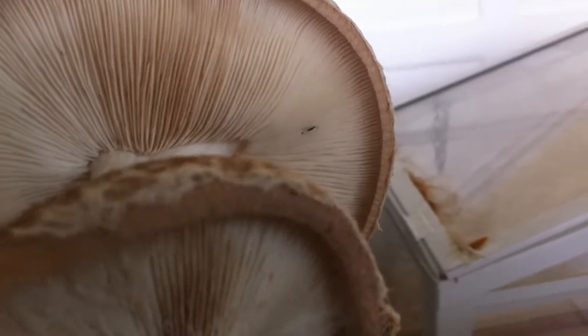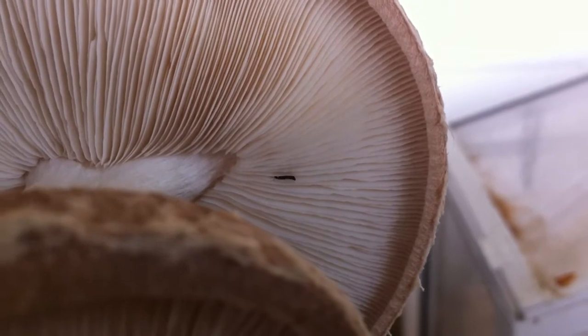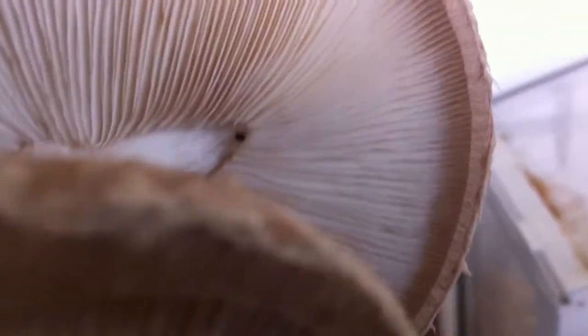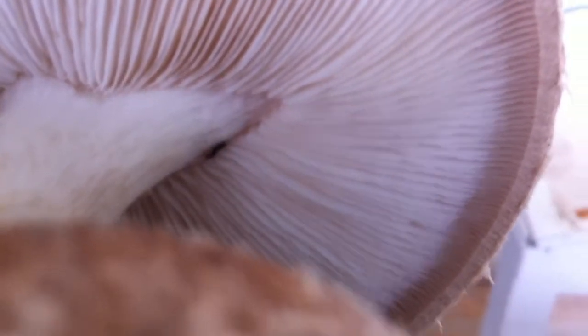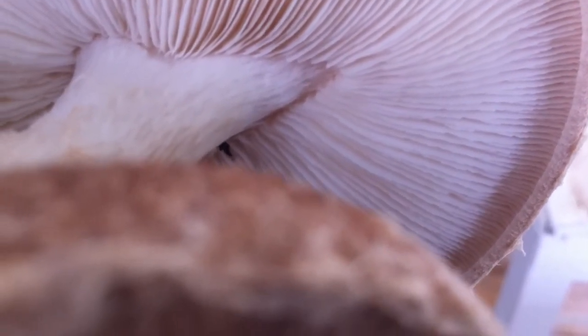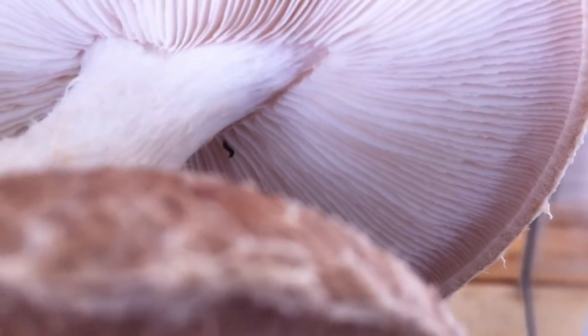Today I want to show you a theta carab — a small insect that is looking for fungus fly larvae. We rarely see it because it usually runs very fast. You can recognize it by its raised tail, which is very characteristic. This one makes larvae that will eat fungus flies and larvae.